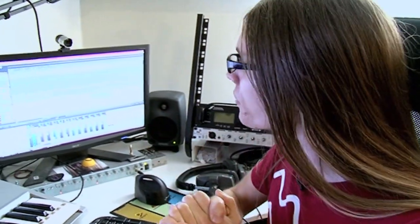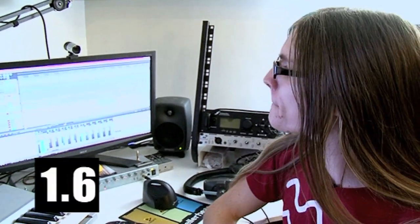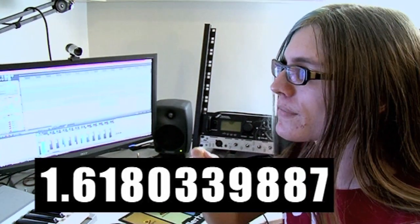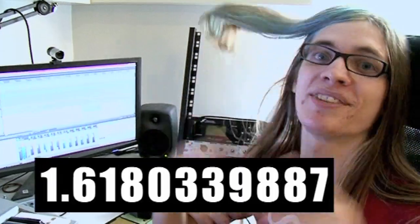So this next riff — I thought it'd be quite cool if we took the number of chugs that a guitar plays. A chug is when the guitar goes — it's onomatopoeic — and we took the number of them and put a gap in between each one. If you count the number of chugs between each gap, you actually get the digits of Phi, which is quite cool. So there was one chug, six chugs, one chug, eight — you get the idea.